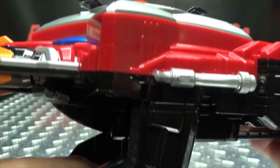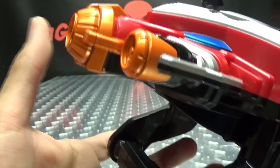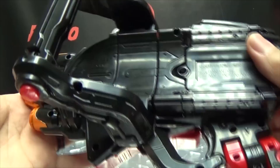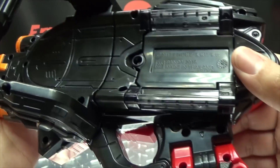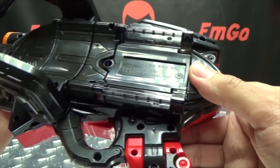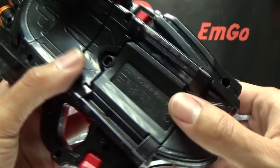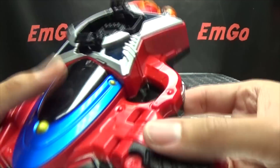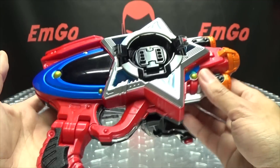Going down the other side here, you can see some more of those details picked out in silver. Overall, very nice looking toy. Here's the backside, or the underside, with some molded detailing as well. Here is your battery compartment - it takes three AAAs. Your on/off switch is right here, your speaker is right here, and your activation buttons and trigger are right here. That's what's going to activate your noises.